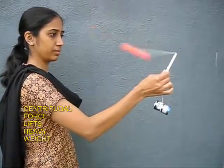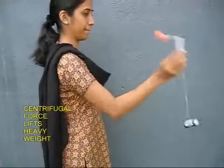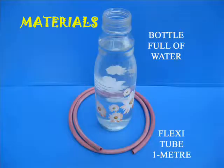As you spin the pen, you find that the ball goes out and lifts the battery, which is 10 times heavier. This is the power of the force of rotation — lifting something very heavy with light stuff.